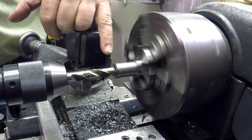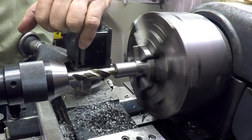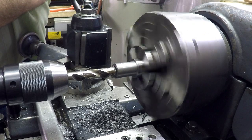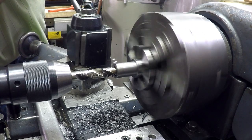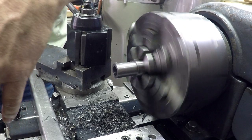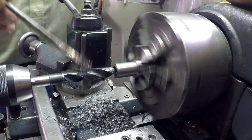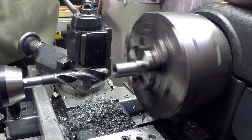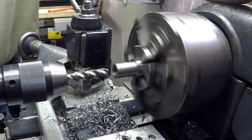Got a half-inch drill - going down an inch and a sixteenth, which will also chamfer the bore down in there. That's the plan - this will give us clearance for the tap. I drilled it to half but it could use a little bit more, so I'm going to open it up to nine-sixteenths. Okay, we're ready for the tap.